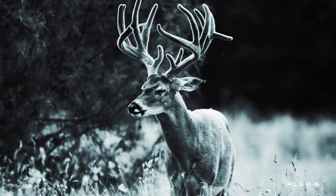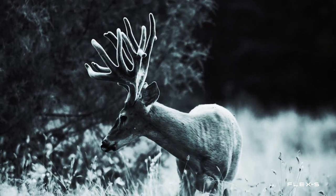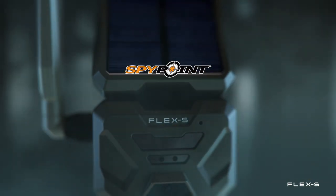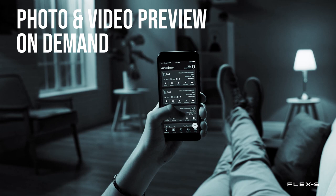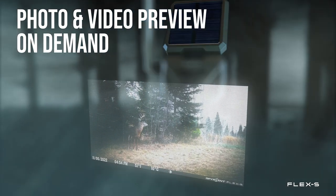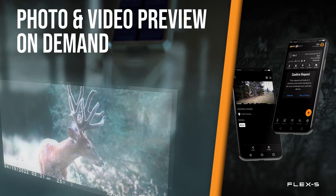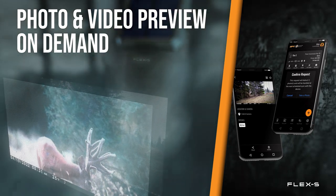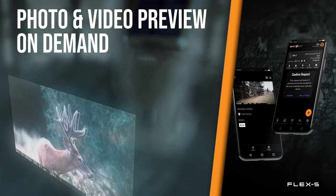If you ever wanted to know what was happening in front of your trail camera right now, with the new SpyPoint Flex S you can do just that. The Flex S allows users to request a photo or video preview from the camera on demand via the SpyPoint app. Once the request is made, the camera will take a photo or video preview depending on the camera mode, then transmit it to the app where you can view it.